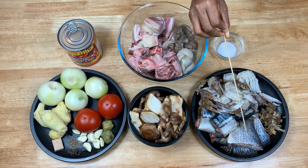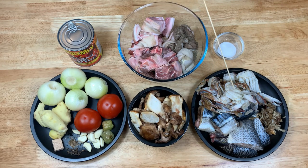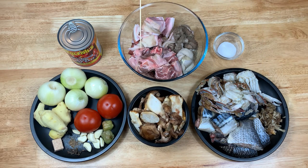You also need your seafood — that's tilapia fish and mackerel. I use both because they each bring a unique taste to the soup. I've got my crab, and also some leftover mushrooms which I'm going to incorporate as well. All these are totally optional — you can use any meat or seafood you like. I've got my assorted meat, my palm soup base, and my salt.